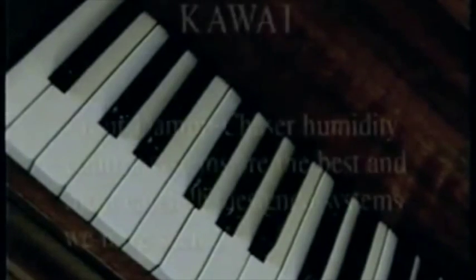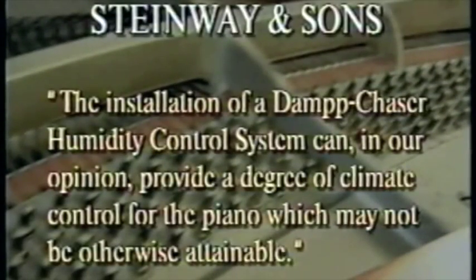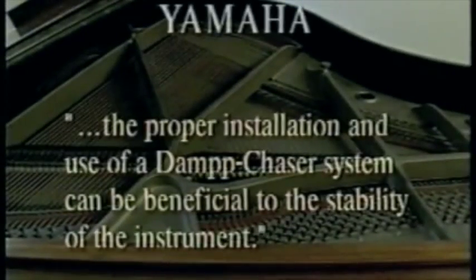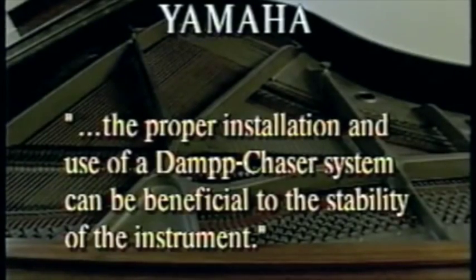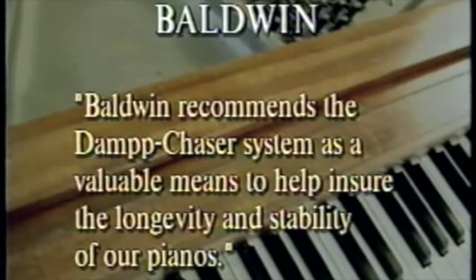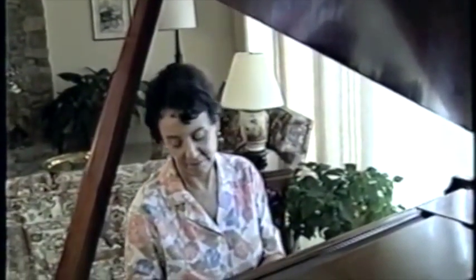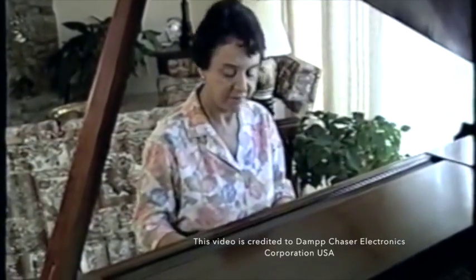Over the years, Damp Chaser systems have earned the respect of major piano manufacturers: 'Your Damp Chaser humidity control systems are the best and most carefully designed systems we have seen.' 'The installation of a Damp Chaser humidity control system can, in our opinion, provide a degree of climate control for the piano which may not be otherwise attainable.' 'The proper installation and use of a Damp Chaser system can be beneficial to the stability of the instrument.' 'Baldwin recommends the Damp Chaser system as a valuable means to help ensure the longevity and stability of our pianos.' These and other piano manufacturers recognize that you, their customer, will get more satisfaction and joy out of their product when it is properly maintained.